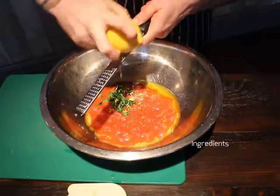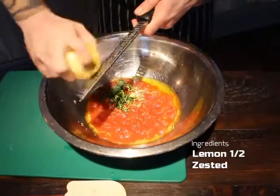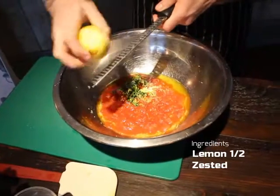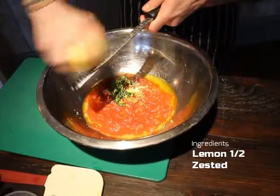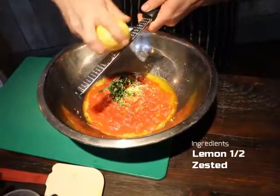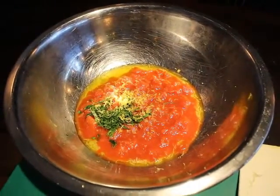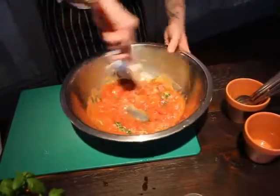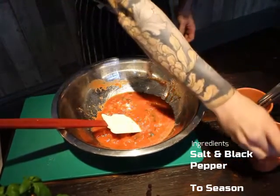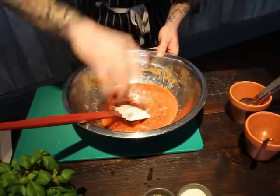Now we add lemon zest. The reason for lemon zest is that tinned chopped tomatoes can sometimes have a slightly metallic taste depending on the product used. The zest takes away that taste without leaving a strong flavour in the finished sauce. Finely grate the zest of half a lemon until it turns white — we don't want any of the white pith. Once all the ingredients are in, give it a good mix, season with salt and cracked black pepper, taste it, and once you're happy the sauce is ready.